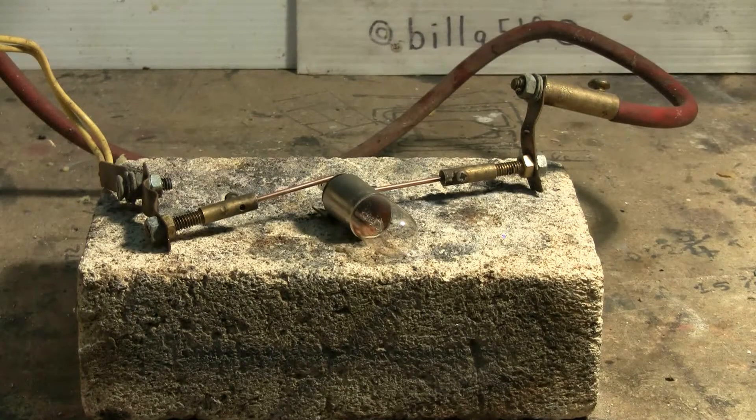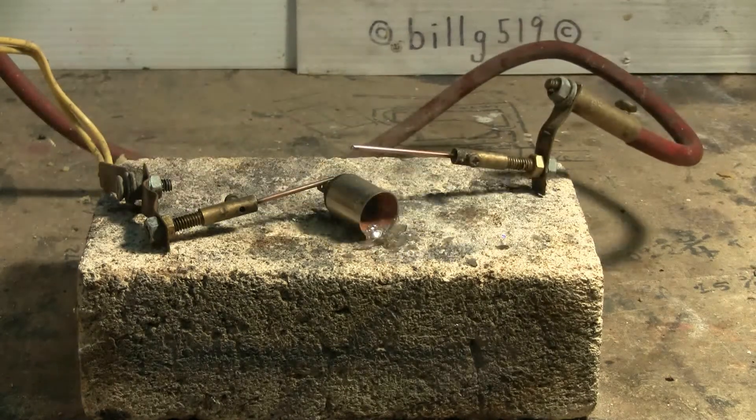Everything's set, so let's give this light bulb a try. Plug in power supply. Everything's ready. Charging power on. Bank charged. And fire. Obviously from the sound of things the light bulb blew. Power off. Unplug for safety. Verify bank — fully discharged. It is.